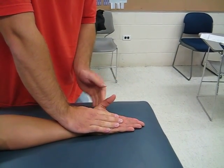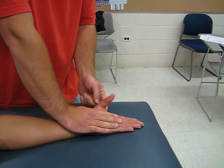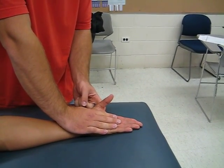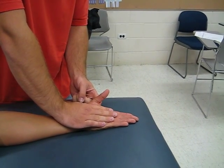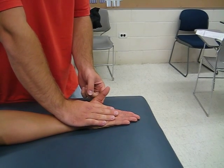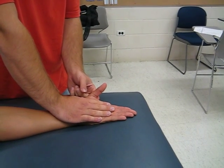There are five grades. The first grade — a grade of one — would be a trace. You would palpate the muscle, which is right here, and you would ask them to do the motion, just like that. He can only contract the muscle and not do any actual motion, so I feel that, and that's a grade of one.